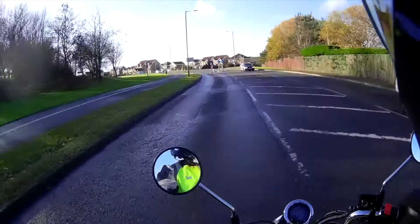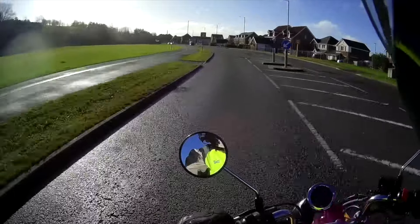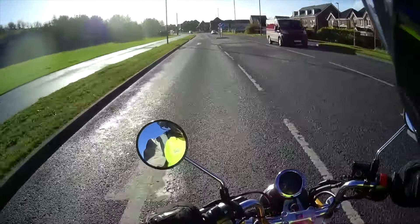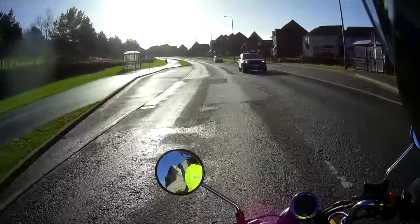Right then folks, here we are — first impressions are fantastic. And as we've just joked, I do think it's going to take a little bit of time to get used to it not squirming about. But yeah, first impressions: fantastic.